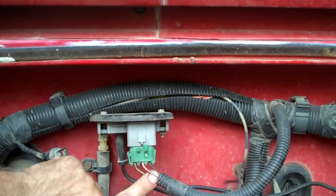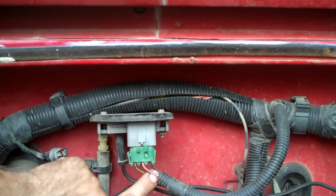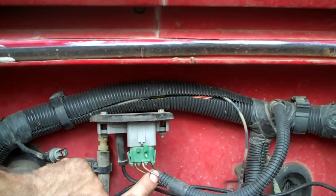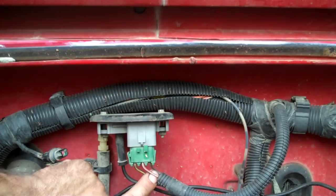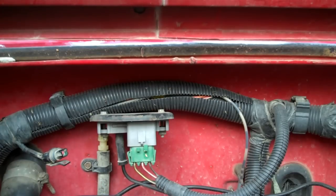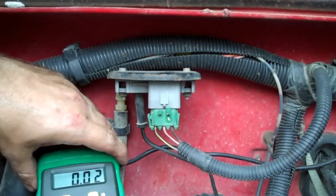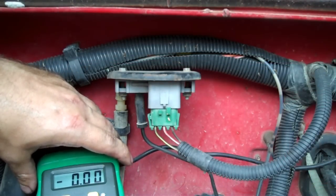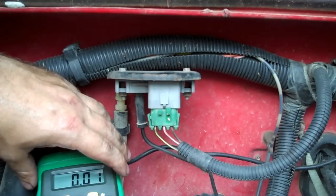That vacuum signal varies the voltage on the center wire, on the sensor wire. It varies the voltage and tells the computer the engine's under this much load, and it varies all the timing and fuel parameters, adjusting to what it needs for the demand. I've moved the multimeter over here, and let me go turn the key on. You want the key turned on, not running, just the key turned on.